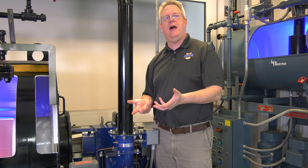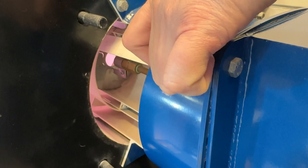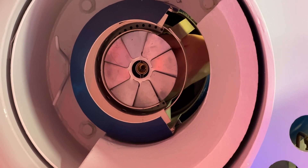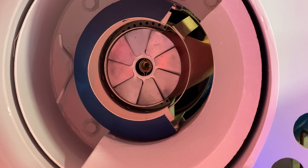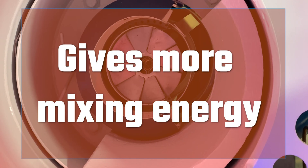Inside the head, when these knobs are fully forward, they obscure the secondary air and basically force all of the air through the diffuser. The benefit of that is it gives us more mixing energy, because the more air that goes through the diffuser, the more turbulent the flame is at that point.